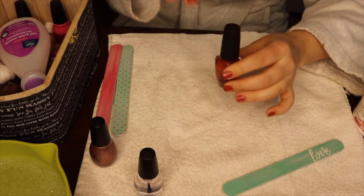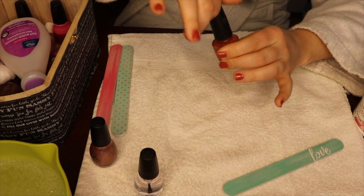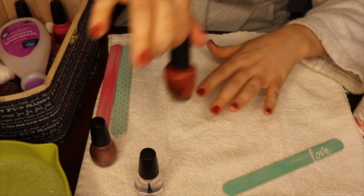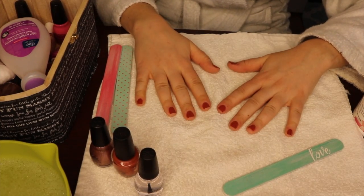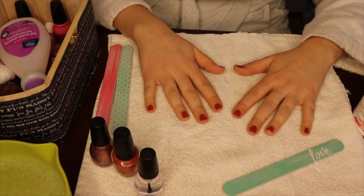And there we go — both hands are done with the first coat of polish. What I will do is let them sit here for about two minutes without touching anything, just to let this base coat set and dry.